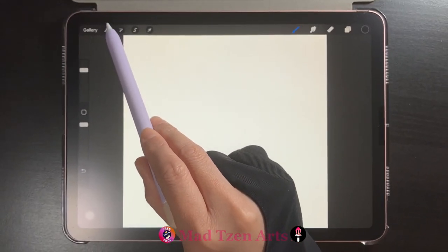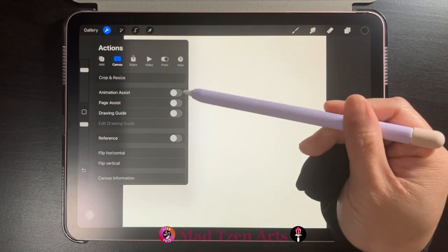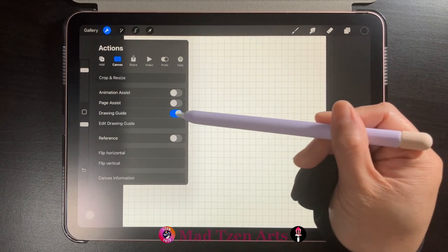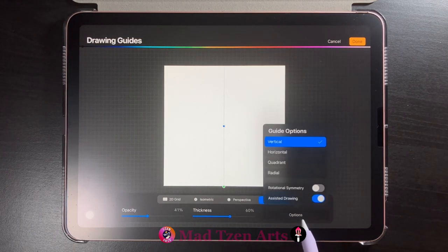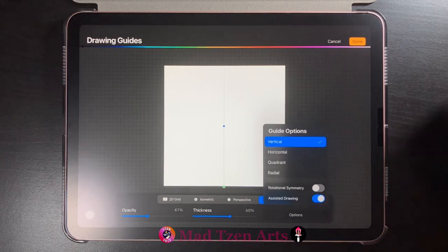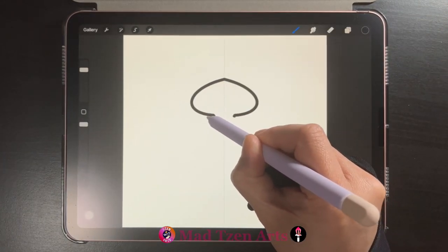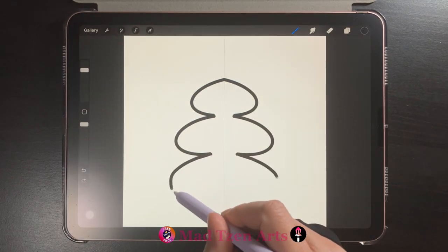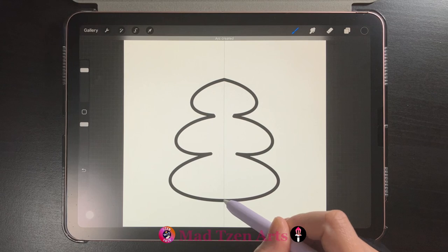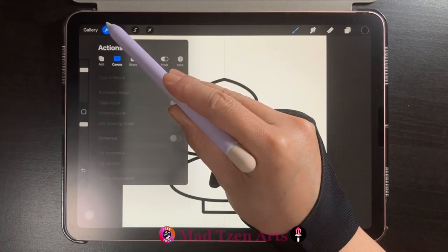For the Christmas tree we need a new layer. Next, go into actions, click on the canvas tab, toggle on drawing guide, then click on 'Edit Drawing Guide' just underneath. Click on symmetry, then click on options to make sure assisted drawing is toggled on, then click done on the top right of the screen. We'll draw on one side of the line and the other side will mirror whatever shape we draw, so we'll just draw simple shapes like these. When drawing with this method make sure your shapes are closed — you can see there's no gap between the start and end of my lines. We'll do the same for the tree trunk.